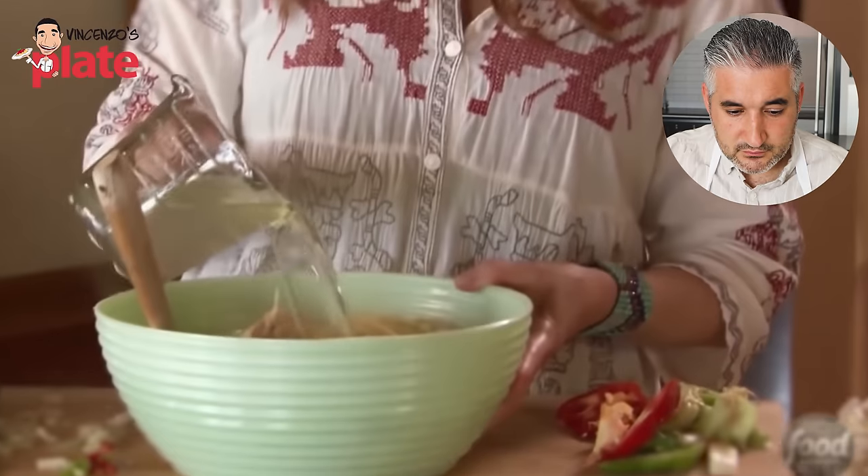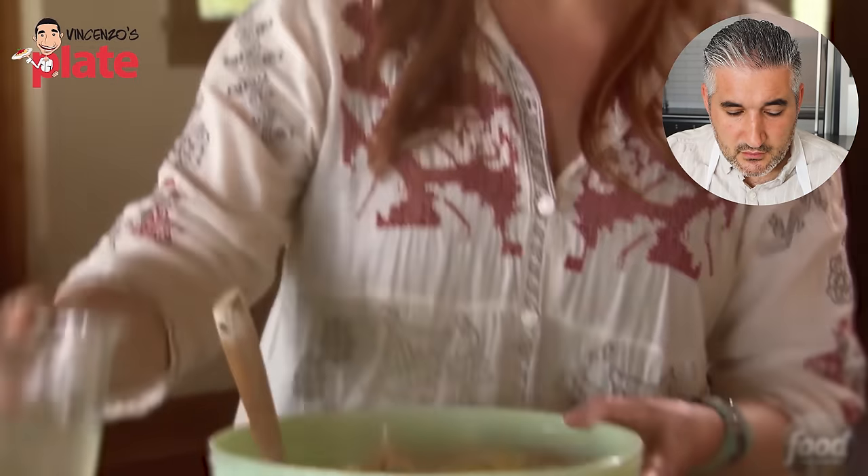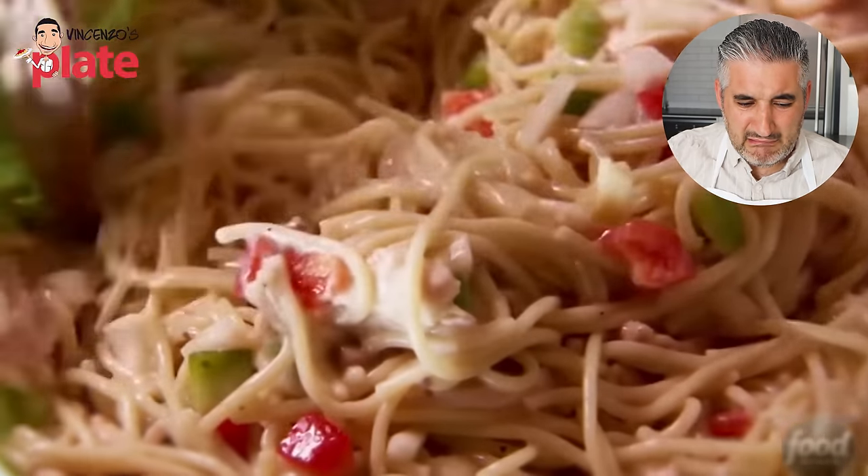Then the broth goes in. I'll start with about a cup of the broth that I reserved, and then at the very end I'll check and see what the consistency is like, and I can always splash in more. So sad. Looks so sad.